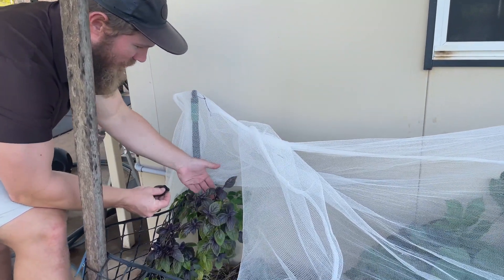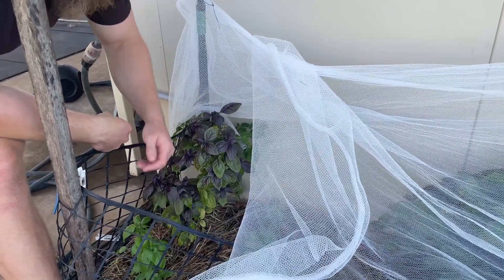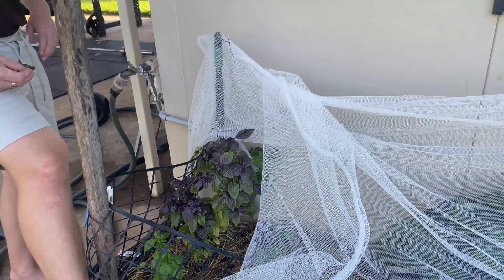Our homegrown basil is doing very well. We have the Italian and the more traditional one — we'll put a mixture in and see how it turns out.